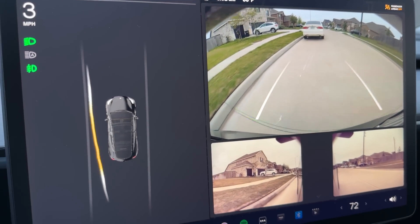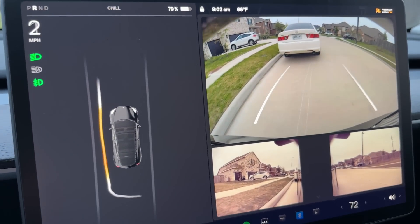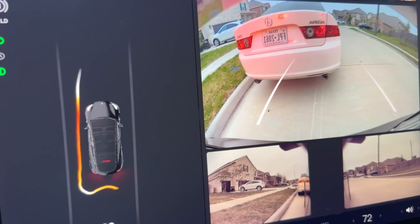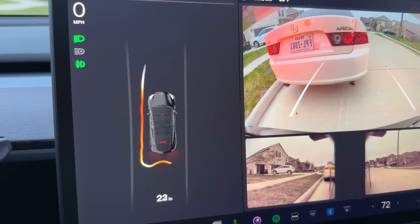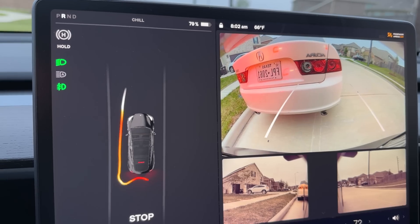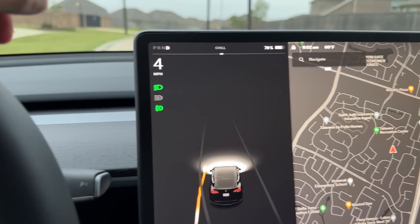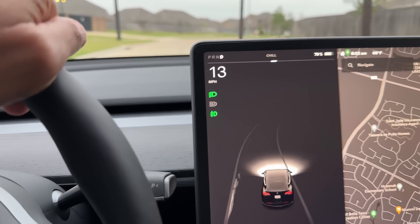Let's see what happens as I get closer. It says I'm 27 inches away — about to hit. This is pretty good when you're backing up! That was good — it's my neighbor's car. I don't want him to think I'm getting too close to his car.